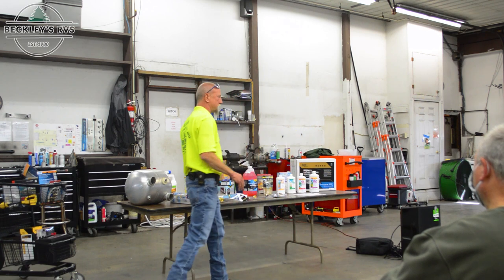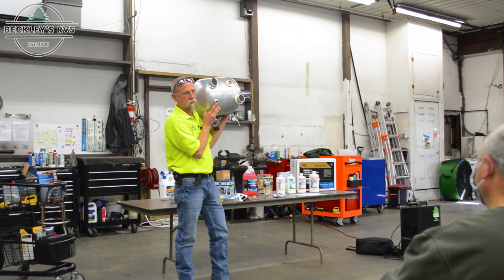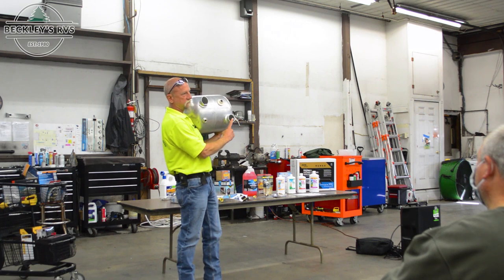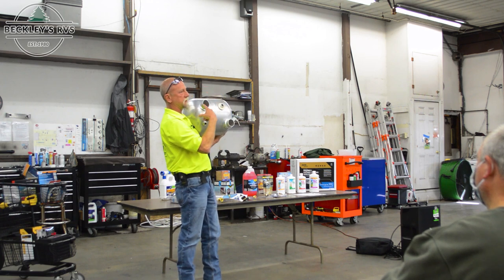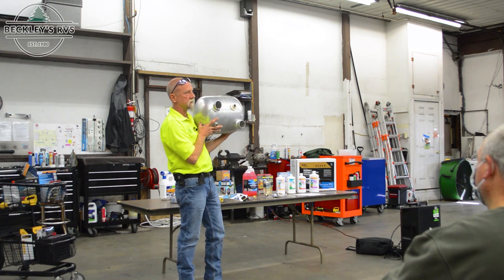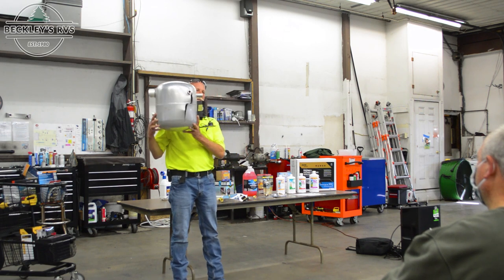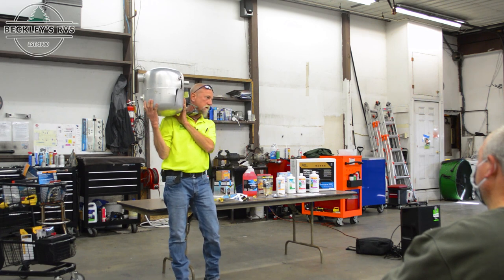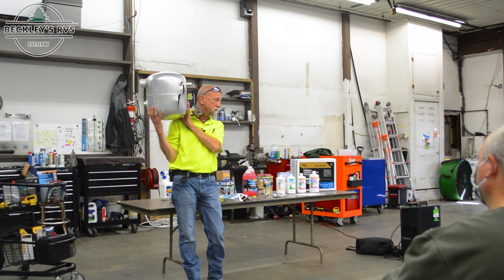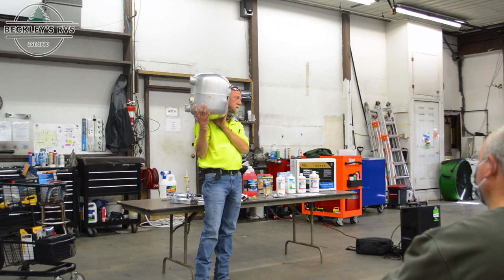Here's an actual Atwood tank as a prop — you can see the aluminum construction and where the plug goes, the combustion chamber where gas fires, the exhaust, and the electric element location. This particular one is a gas-and-electric combination. And here's what happens when a water heater isn't winterized — a real example from several years ago. Just like a full bottle of water in the freezer will burst the plastic, a full tank of water freezing will destroy the tank.